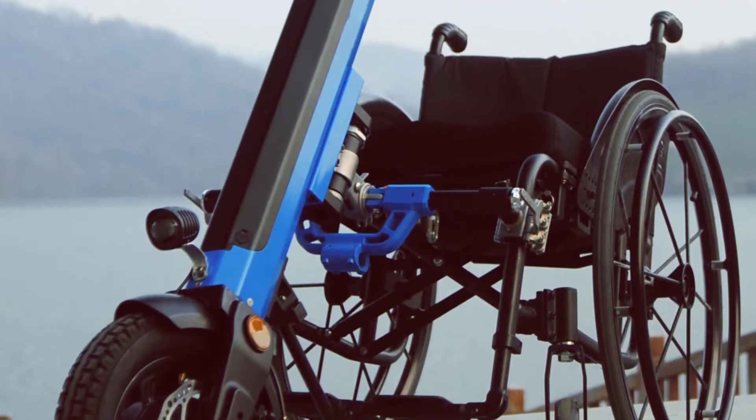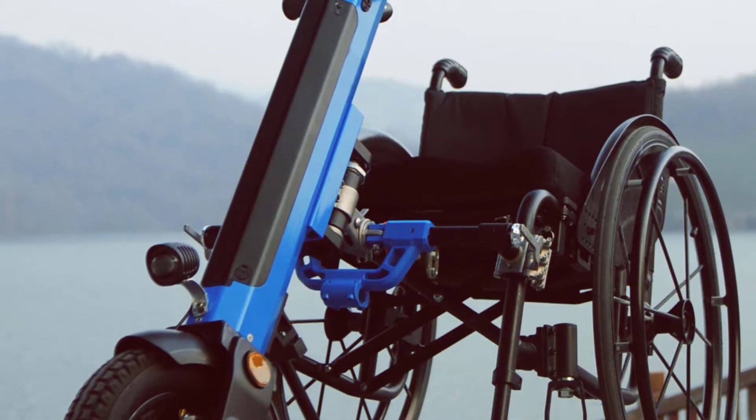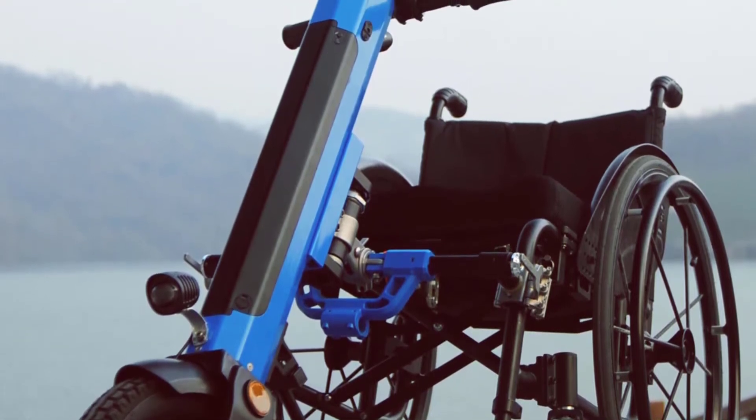Warranty: 2 years. Brake: disc brake. Driving range: 50 km to 60 km.